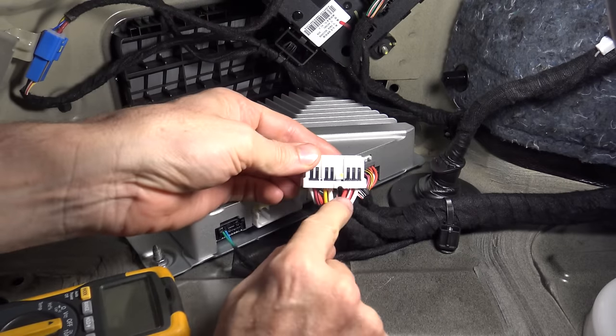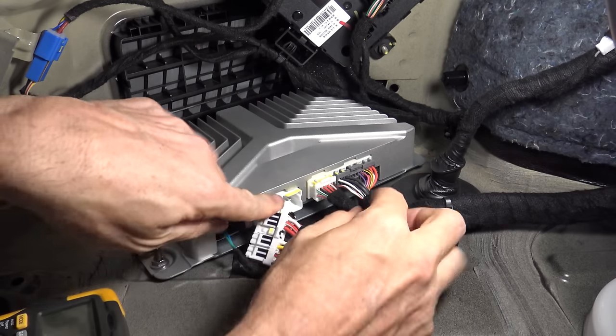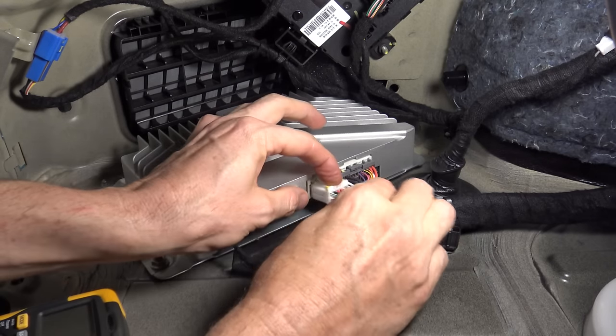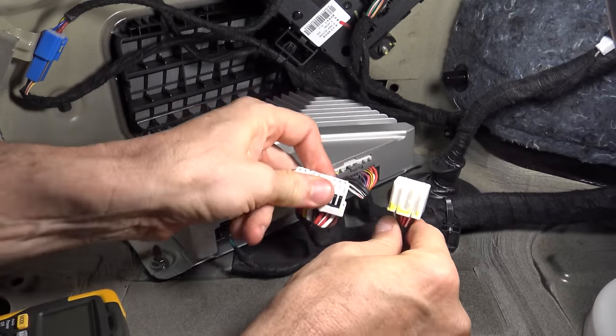The bigger plug on the left has the thicker cables and that's for the bigger speakers - it had the subwoofer and the four woofers in the doors. The plug next to it had the tweeters in the doors and the speakers on the back parcel rack, so six pairs there.